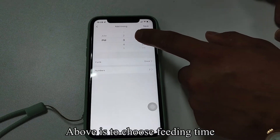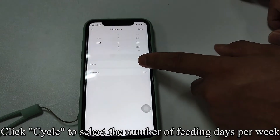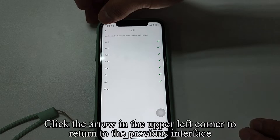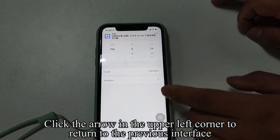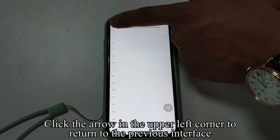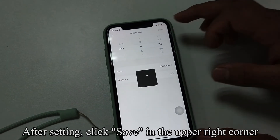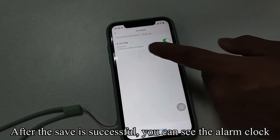Choose the feeding time above. Click Cycle to select the number of feeding days per week. Click the arrow in the upper left corner to return to the previous interface. Click on the Number to select the portion size for each feeding, then click the arrow to return. After setting, click Save in the upper right corner. After the save is successful, you can see the alarm clock.